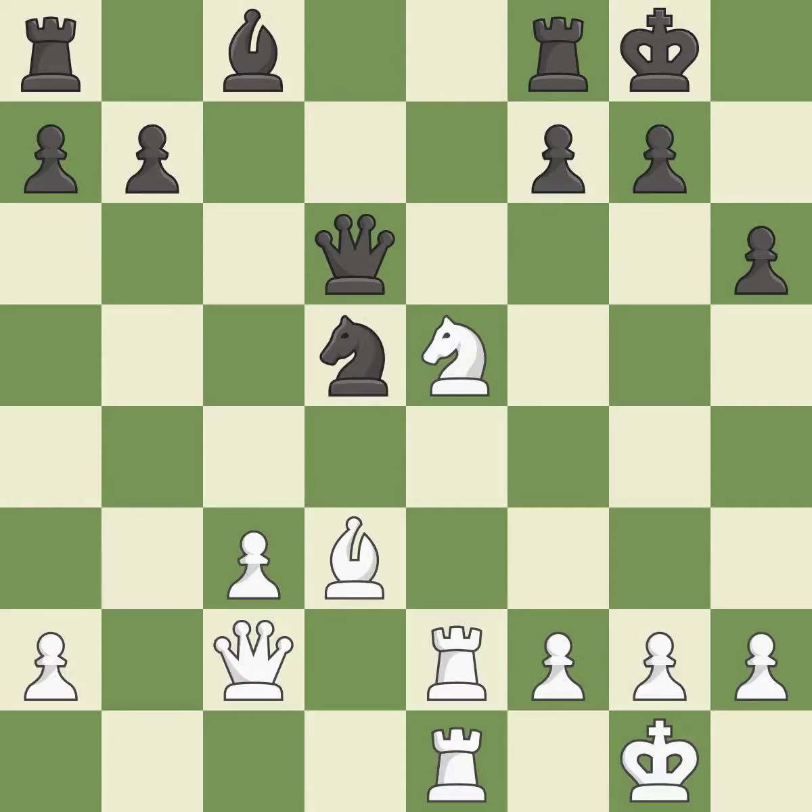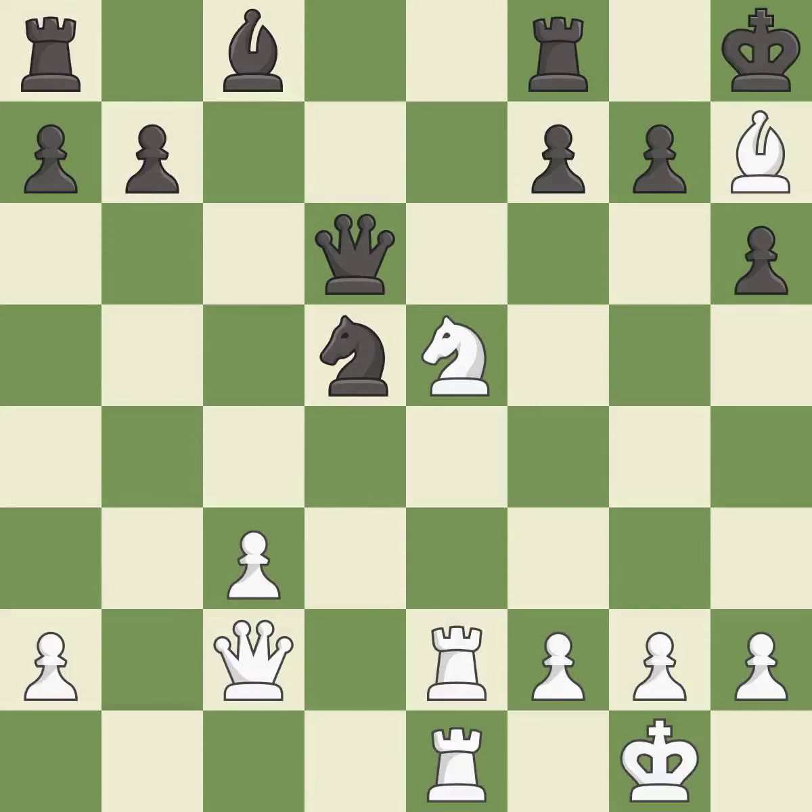This ignores an opportunity to capture a free pawn — it is an inaccuracy. This is not the right idea — it is an inaccuracy. This steps away from the checking bishop — it is forced.